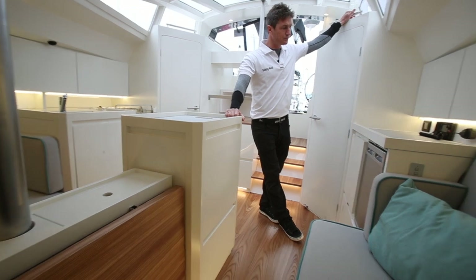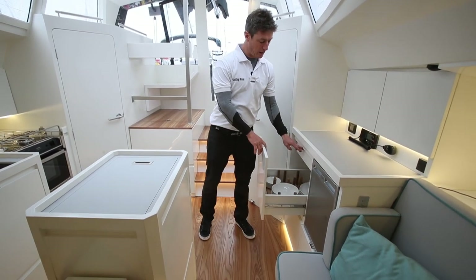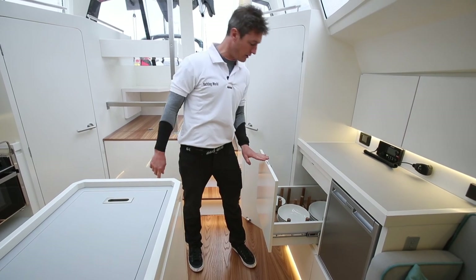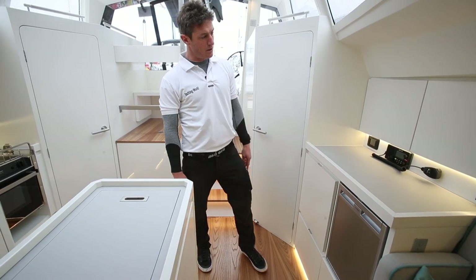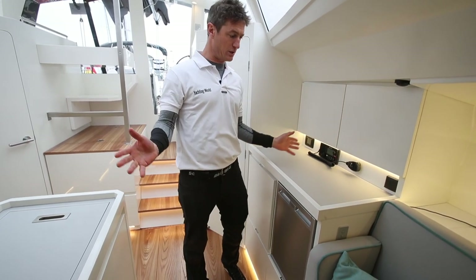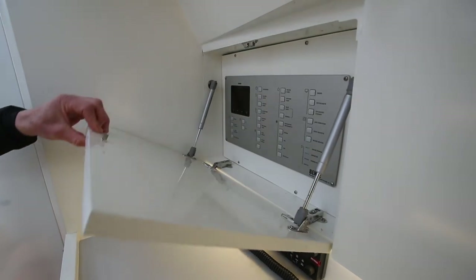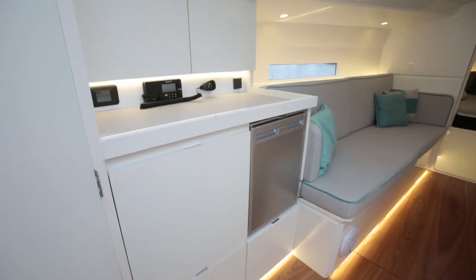Move to the port side and you have a second fridge area, crockery and cutlery all nicely designed - stowage for plates on their side, soft closing drawers. Then another work surface here, which you can use as you choose. You don't really need another nav station because you have that pilot station, but this has the switchboard and you have your plotters, instruments, VHF, et cetera, here as well.